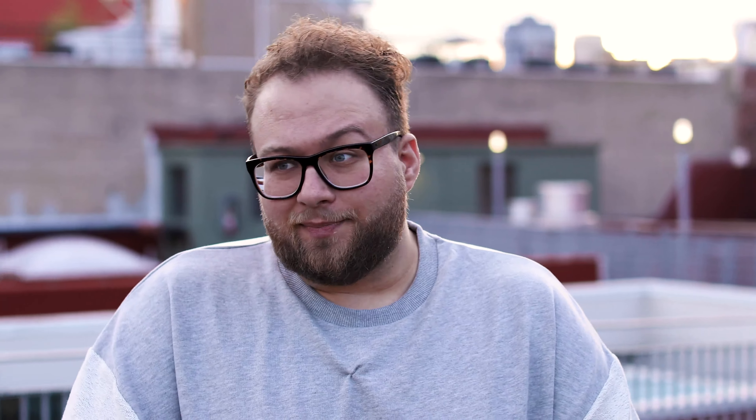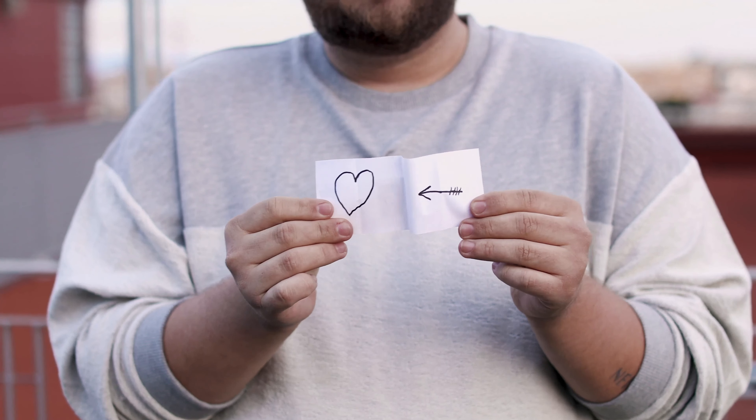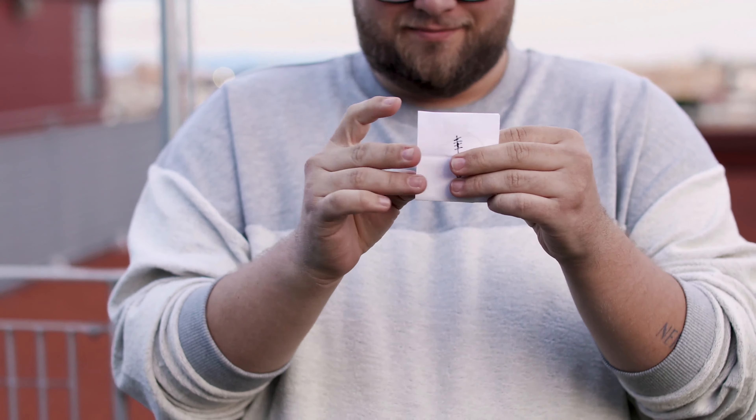And there's so many fun things on this project. There's the original routine, which is a playing card to bill. There's a credit card to bill, candy wrapper to bill, receipt to bill, a torn restored, a bill split routine where a five turns into five singles, a mentalism routine with a reveal. There's a moving ink routine where ink moves from one side of the paper to the other side of the paper.